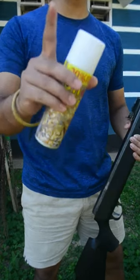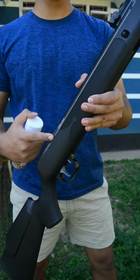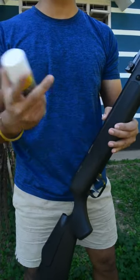Welcome to Destruction X guys. Today I have a snow spray can and my air rifle, and I'm going to shoot this can with my air rifle to see what happens.